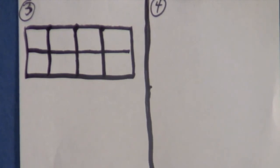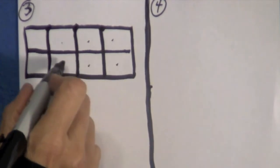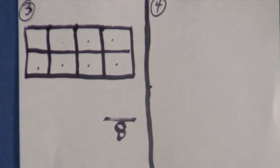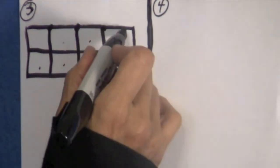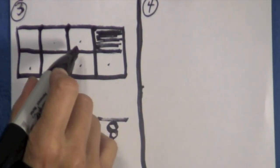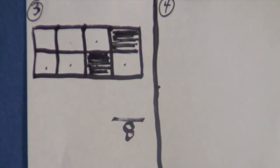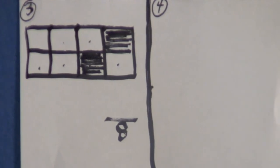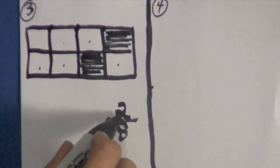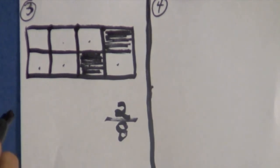Let's count how many parts we have in this rectangle — count with me please: one, two, three, four, five, six, seven, eight. Write eight right here and draw a line, because there are eight parts in this rectangle. Now boys and girls, come over here to this part and shade it in. Let's skip on over here and come down to this one — this part right here, shade this in. Let's count how many parts are shaded: one, two. So put the two on top of the eight — two eighths of this rectangle are shaded.